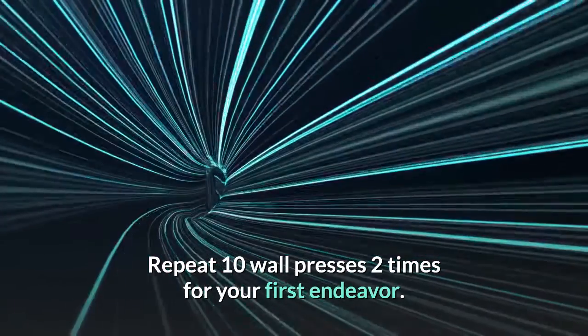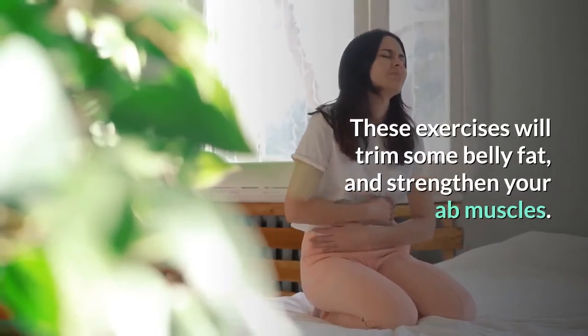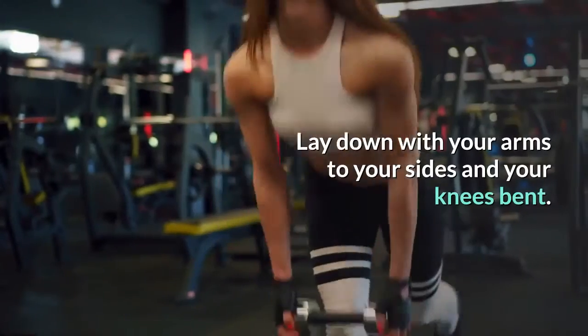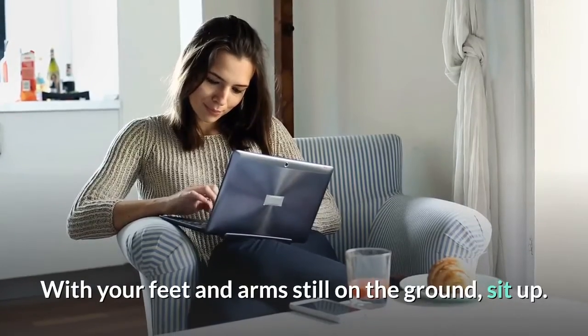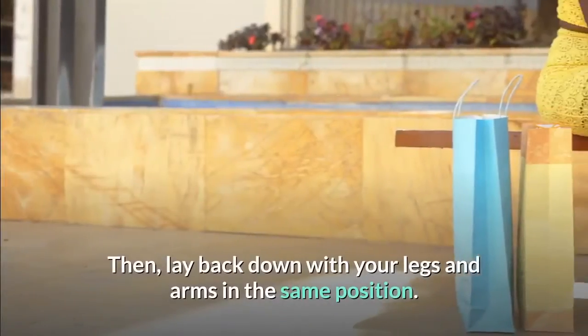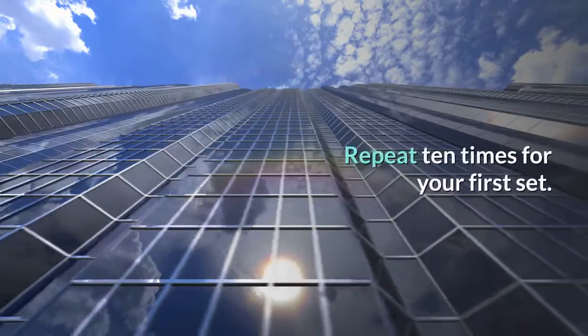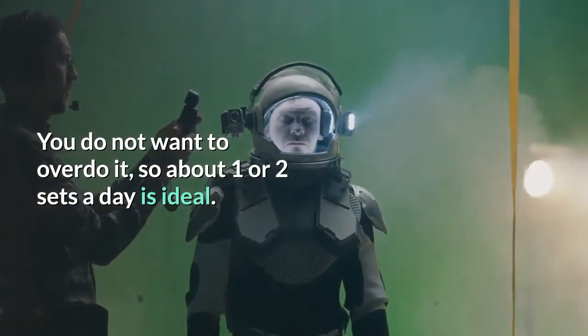Do crunches. These exercises will trim some belly fat and strengthen your ab muscles. Lay down with your arms to your sides and your knees bent. With your feet and arms still on the ground, sit up, then lay back down with your legs and arms in the same position. Repeat 10 times for your first set — you do not want to overdo it, so about one or two sets a day is ideal.